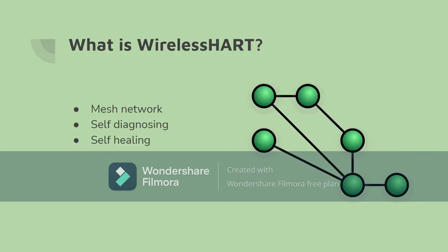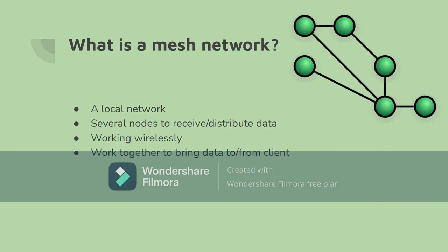WirelessHART is a meshed network that monitors and controls different sensors and applications in the system. A meshed network is a local network topology in which the nodes connect directly and dynamically to as many other nodes as possible and cooperate with one another to efficiently route data from and to clients.